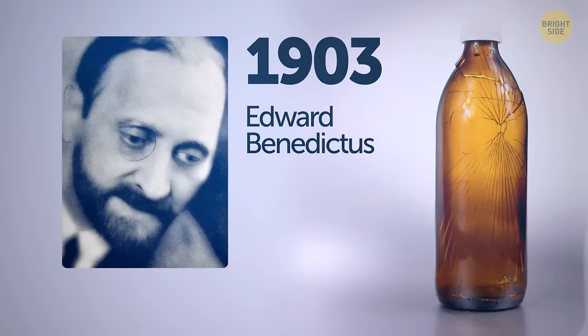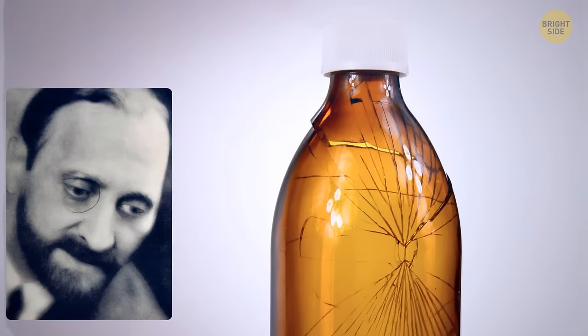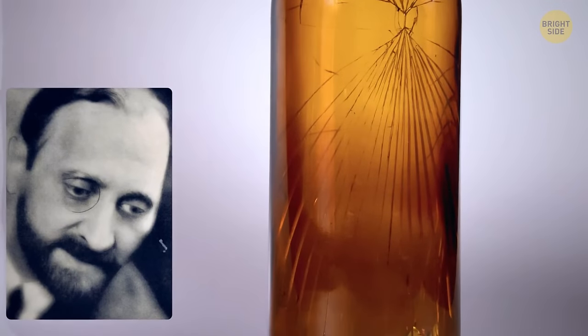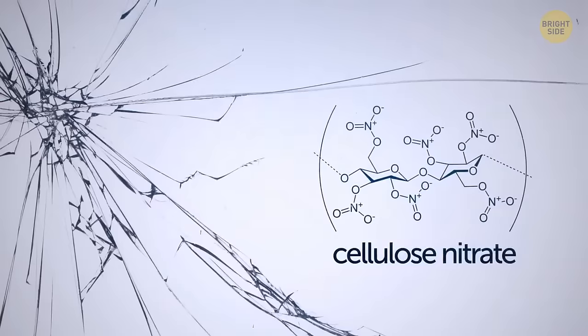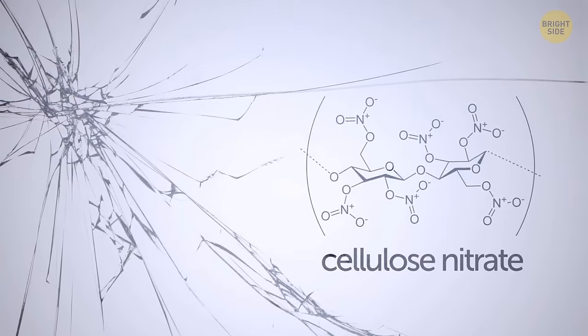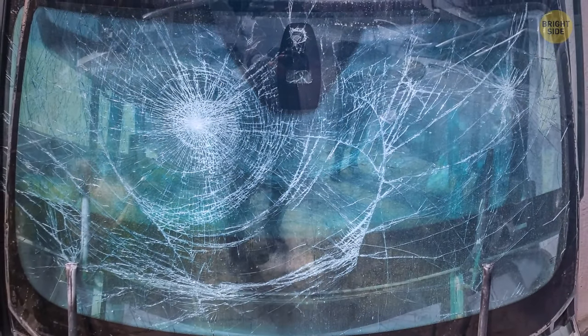Back in 1903, a scientist named Edward Benedictus knocked over a flask by accident. He looked down and was amazed to see that the glassware had just slightly cracked but maintained its shape. Curious, he looked into it and figured out what was keeping the glass together was a substance coating the inside of the glass. That's how humanity came up with safety glass.